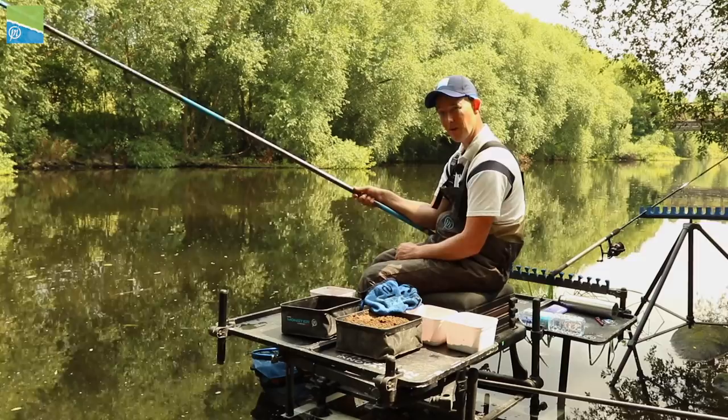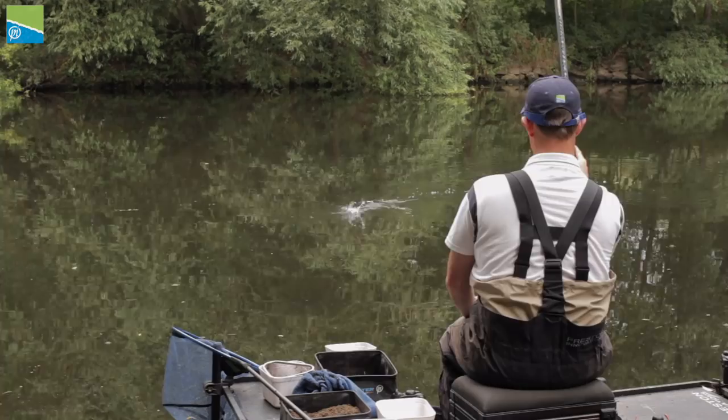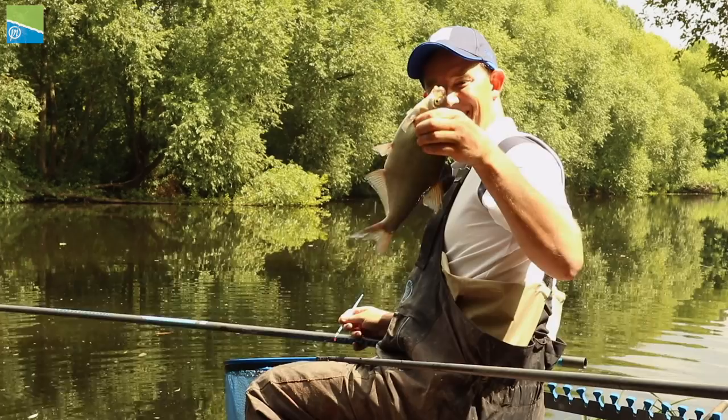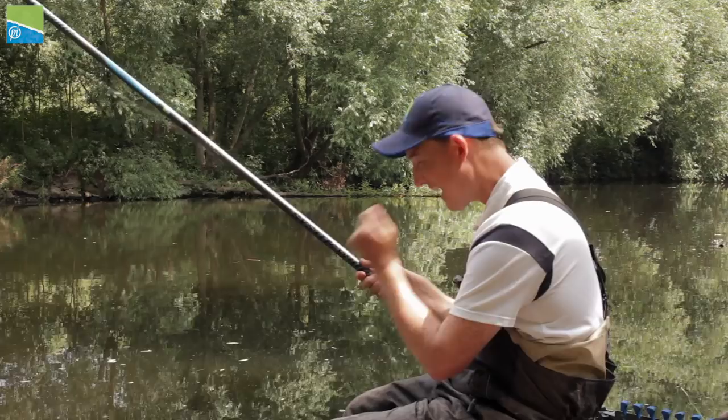You'll notice while I'm fishing I've got a flick tip in today. Personally, I really like a flick tip when I'm catching small fish like I am today - small roach, the odd bonus skimmer. I really like that flick tip action. It allows me to strike into the fish with the guaranteed safety that I'm not going to bump it because it's too strong or too powerful.